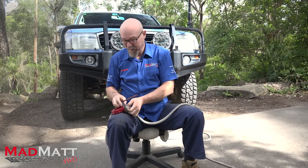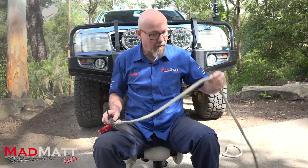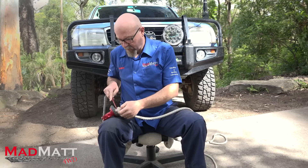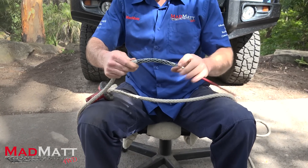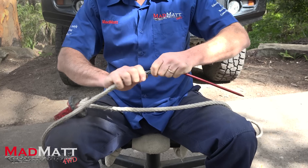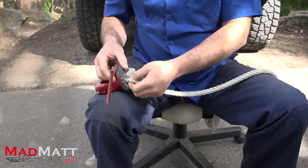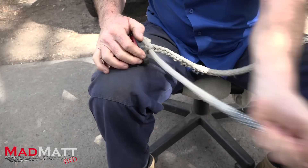This method maintains 100% of your winch rope's strength, which is a really important element. Here's an interesting fact: if you ever get a knot in your winch rope, you drop the strength of that rope by 60% — it's going to break at that knot. Again, that was from the boys at Roadrunner who did some testing. So, what you're going to do now is attach your Fast-Fid onto your rope. That basket comes on and clamps down, holding it on there nice.